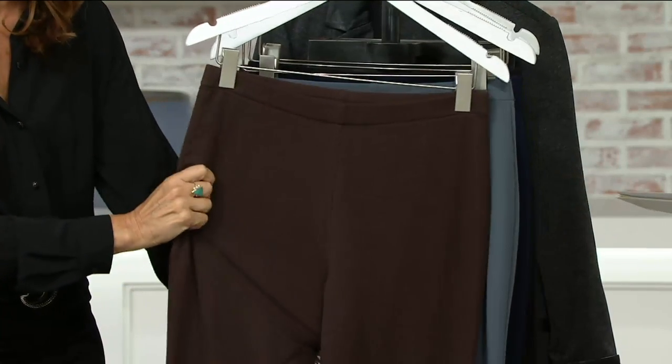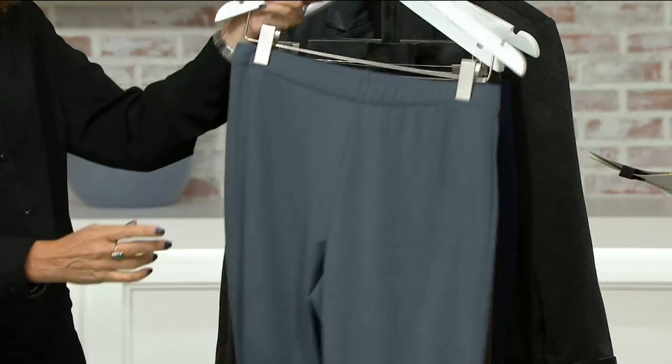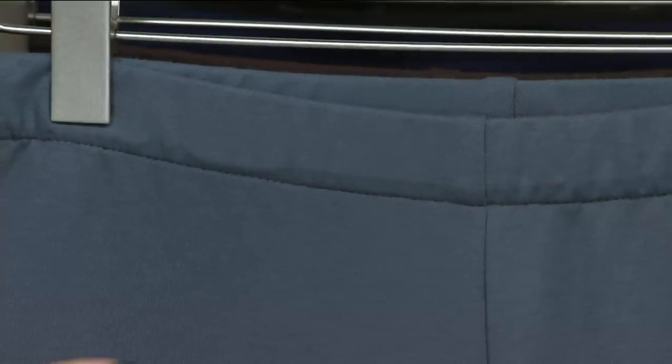Coffee bean — and this is the year of the brown. Brown is replacing all of those heather grays. The chocolate brown is so rich. Here's gray, and the gray is still good — we love our grays. You can wear pink on top, navy blue on top. And of course we had black up front right away.